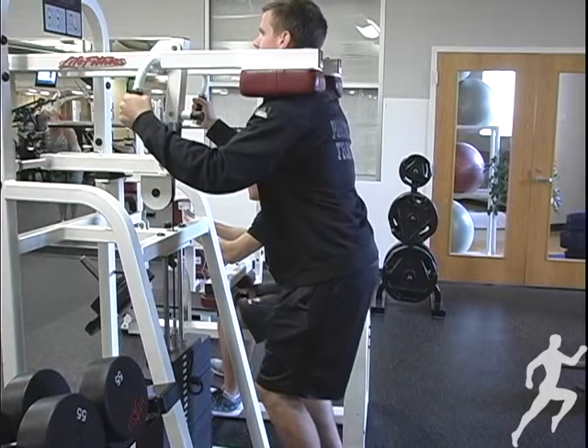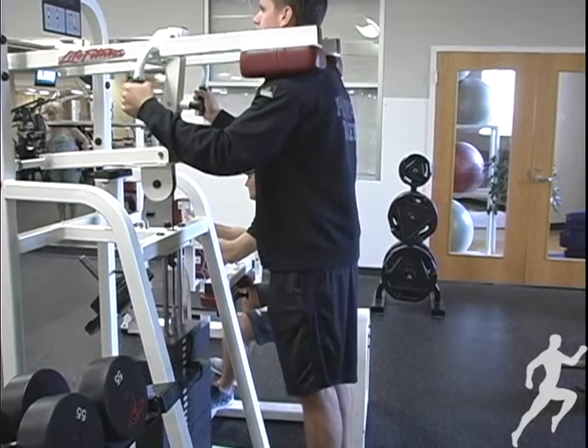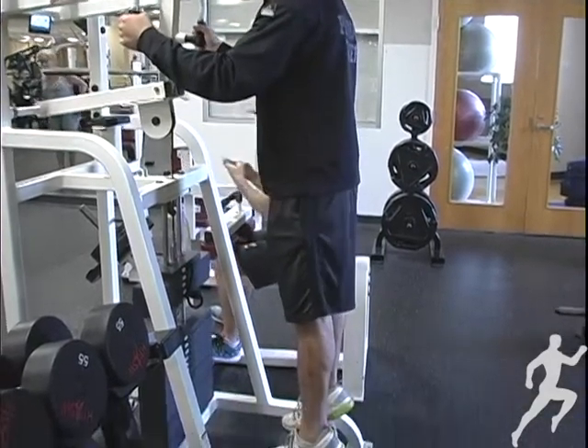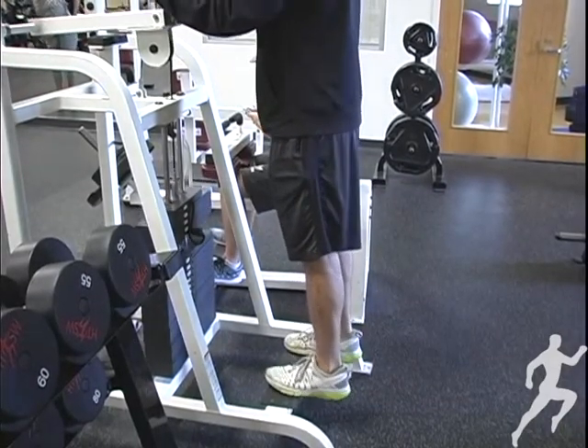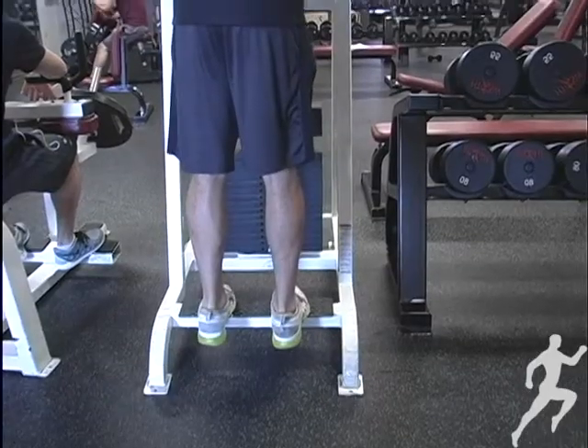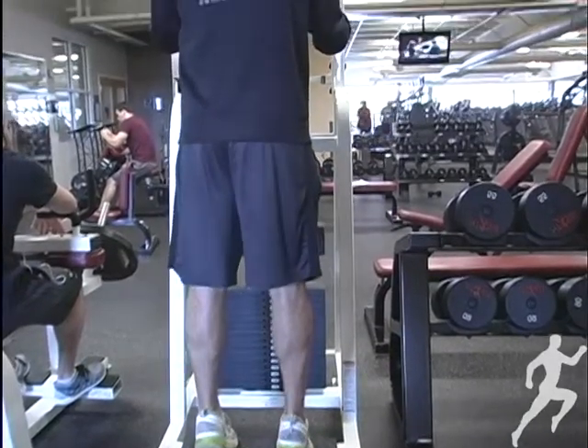Today we're going to talk about a standing calf raise. We're going to place our shoulders underneath the pads. The balls of your feet are going to be on the platform and your ankles are going to be relaxed. All you do is go straight up onto your tippy toes, hold for a second, control it on the way back down, and go up for a second rep.